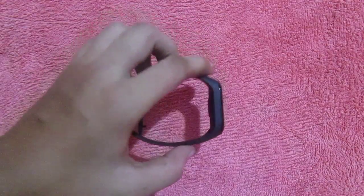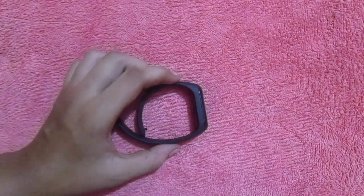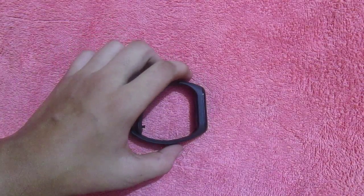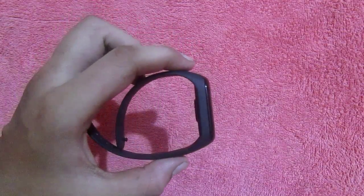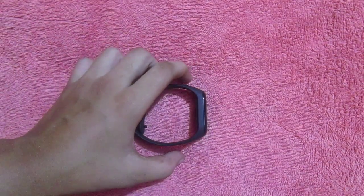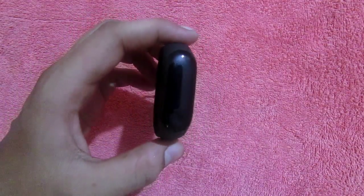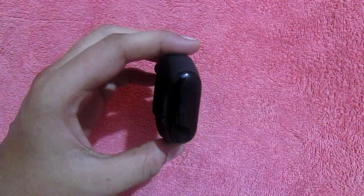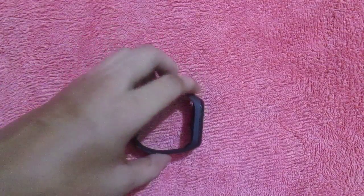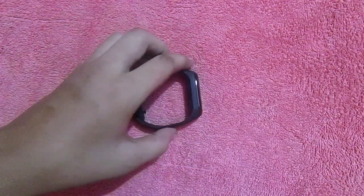Overall, this band's build quality and features are good, because in this price segment very few companies provide such features. The disadvantages are minor. If you can manage them, this band will be good. It does provide a lot of features, and compared to the Mi Band 2 it has many new features added. The look, feel, and design are very good, and I recommend purchasing this band.